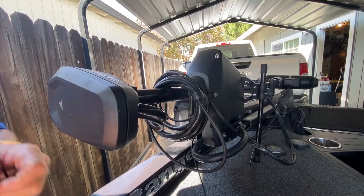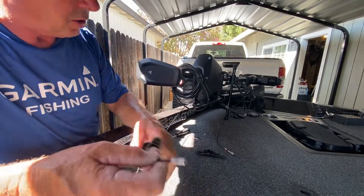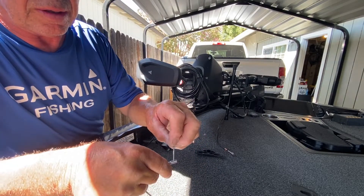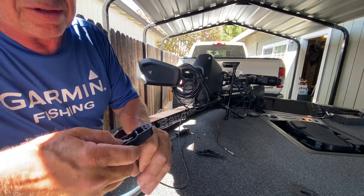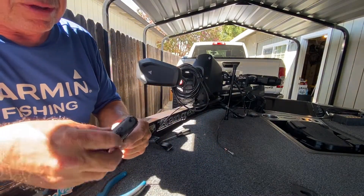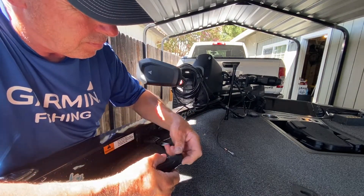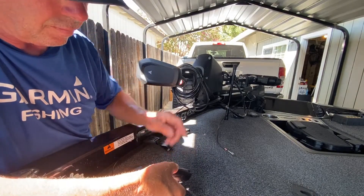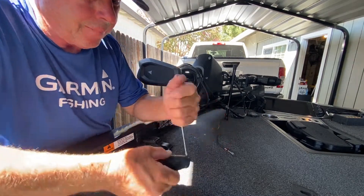Now we put the handle back on. We're going to slide this back through here like this, put the washer on, put the clip back through the hole, slide it up. You see it has a little slot right there where this all fits. Put the cap back on and put the little screws in.